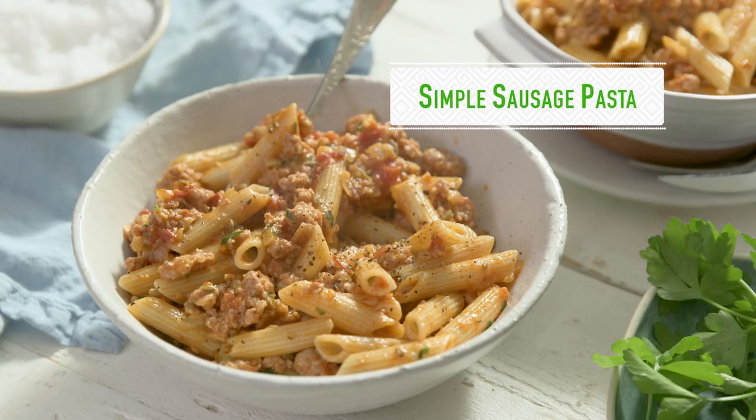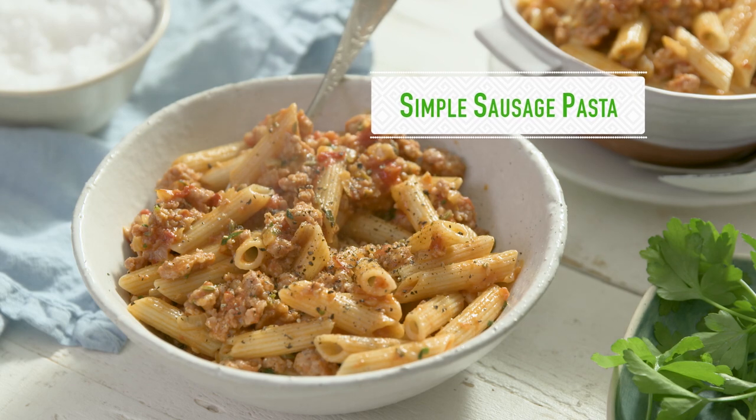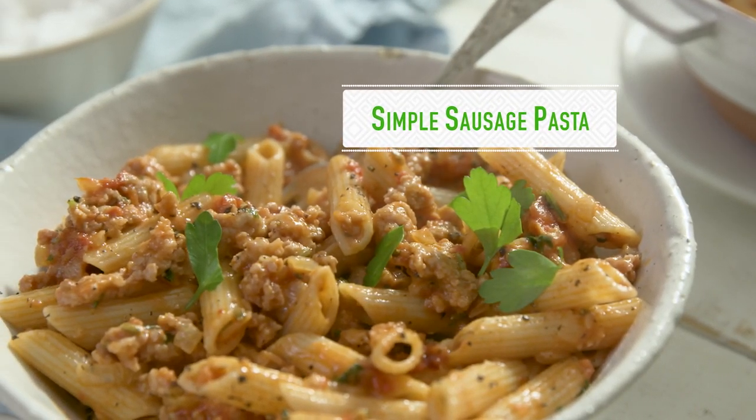There's absolutely no reason why pork sausages should remain in the realms of all things traditional and British, because they actually make wonderful Mediterranean-inspired pasta sauces. This simple sausage pasta uses ingredients we ordinarily have in our freezer or pantry, which is really perfect for a midweek meal.